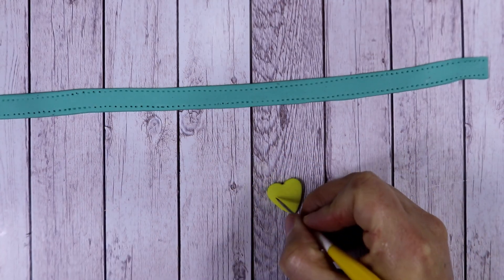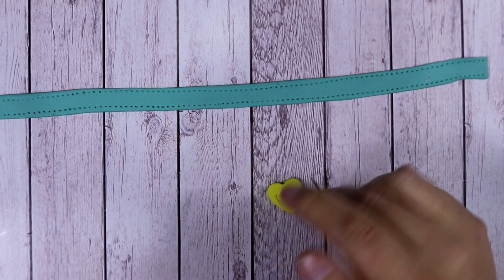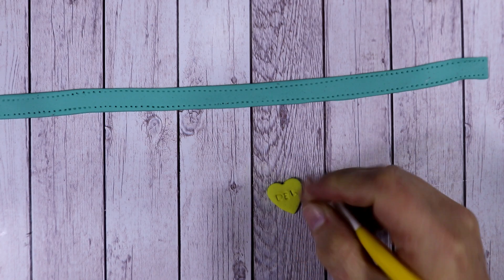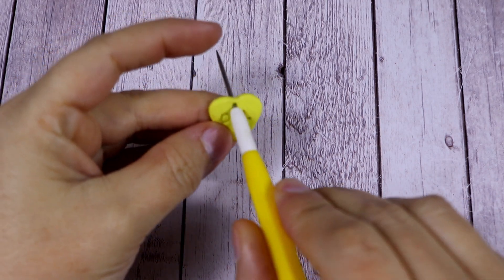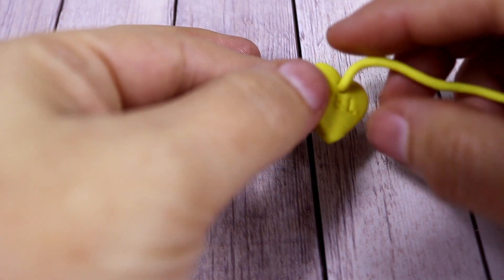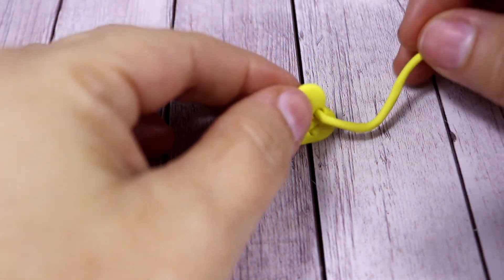I thought it would be nice to add the initial of the dog's name. Since I didn't think of any really nice name, I added 'Dell', which stands for 'Delicious' — the name of my channel. Then I've added a hole at the top of the heart so it will be easier to add a string afterwards and put it on the collar.